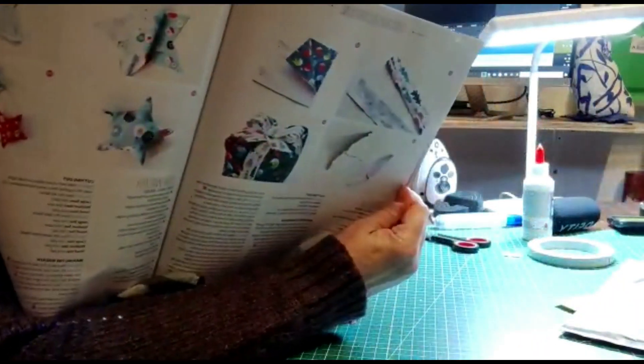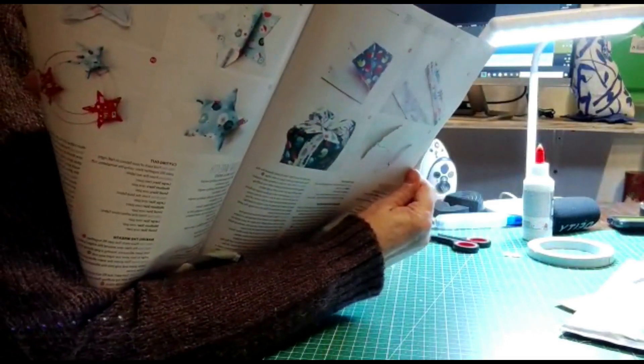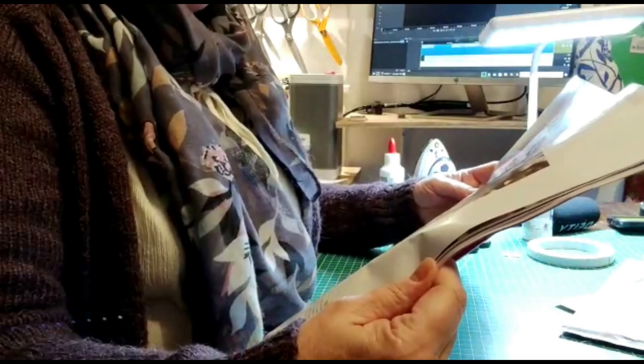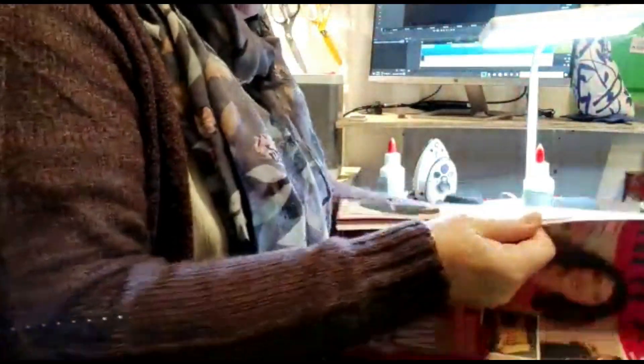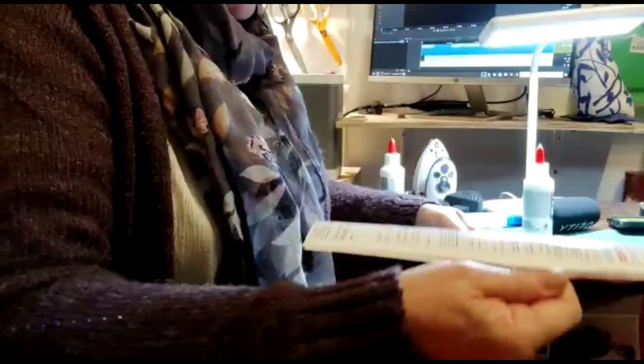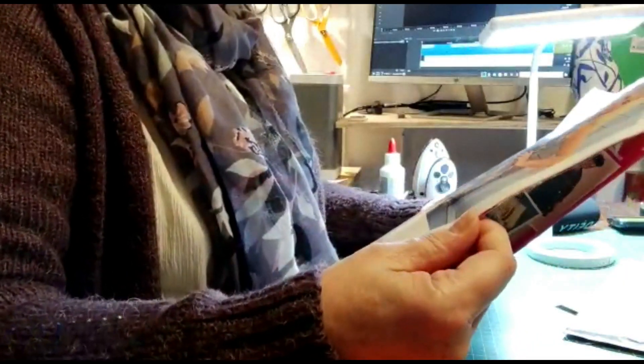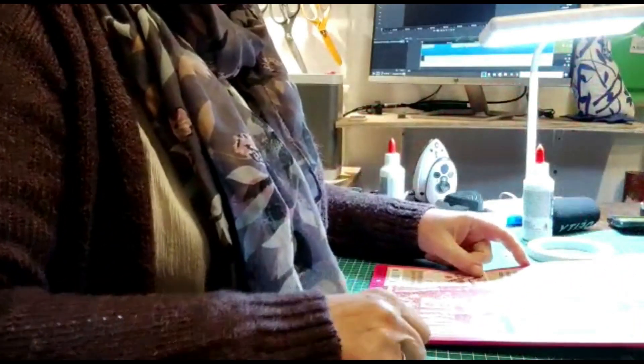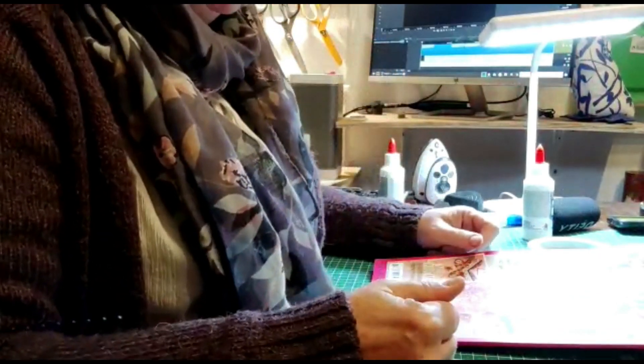I have to make Christmas parcels and stars — I assume for hanging up — a little advent calendar, and a stocking. Well, yet again, plenty for me to do. Okay, so let's get on and do this garland.